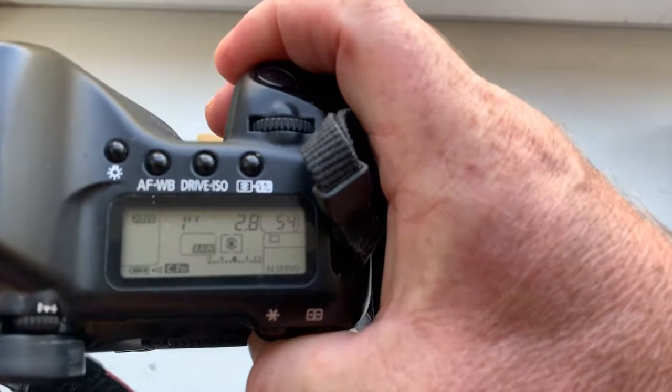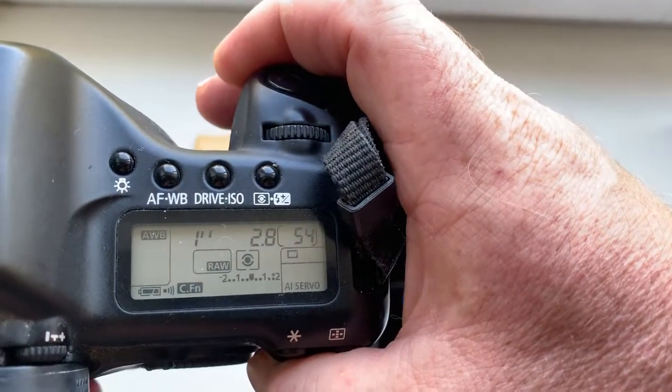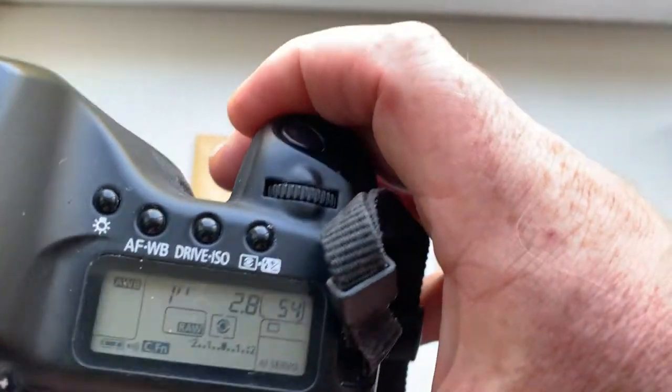Look, I pre-programmed: focal length is 40 millimeter and aperture 2.8. Delay time to enter programmable mode is one second.